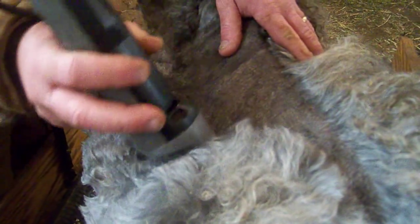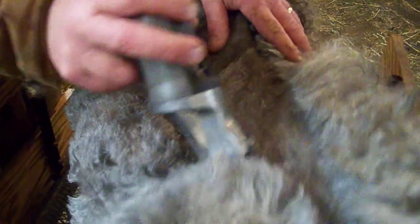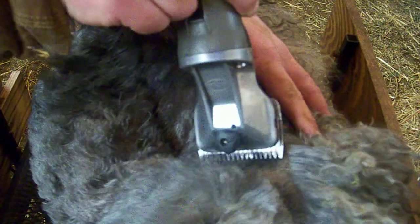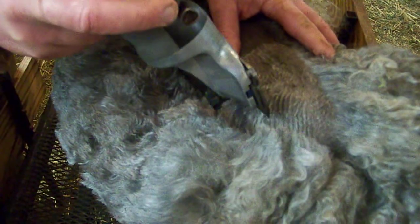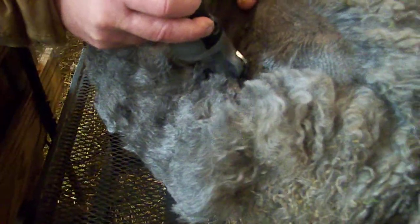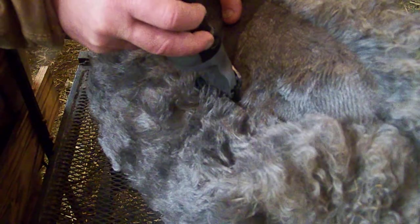These animals are a little different — you really don't know what they're going to do. You can see she kind of, once you go down towards her back legs, we've got a solution to that. I'll show you here in a minute. The roll doesn't hold him at all. He just doesn't like it.